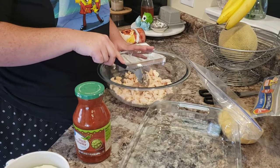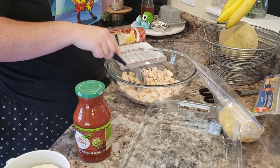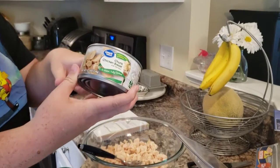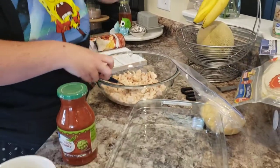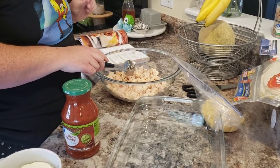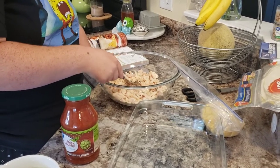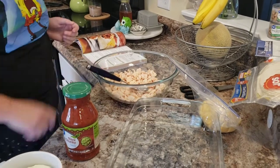My husband is my cameraman back behind the camera. I'm using two cans of cooked chicken breast from Walmart — I normally buy it from Costco but I'm giving Walmart's a try. I'm not sure if two cans will be enough since the recipe calls for four to five chicken breasts, so I may need another can.